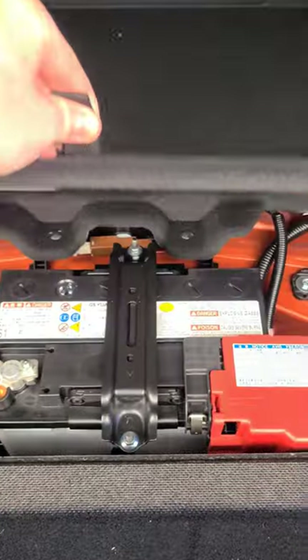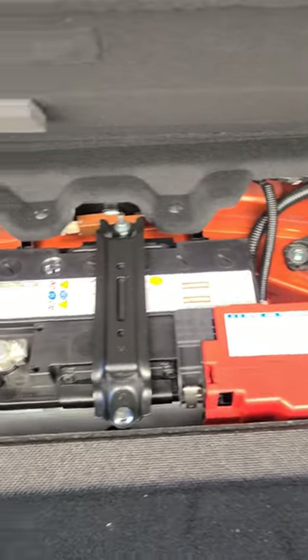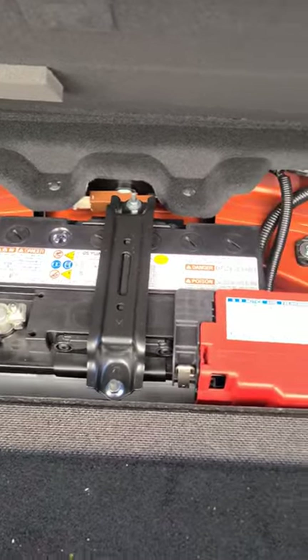If we come in here to the trunk, you can see there's a bunch of different little sections, but if you select this middle one — boom — easy access to your battery. Be sure to follow and subscribe for more tips.